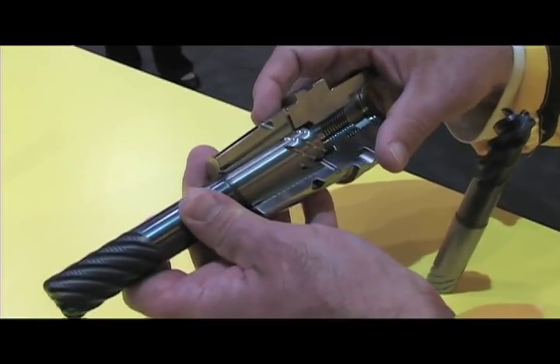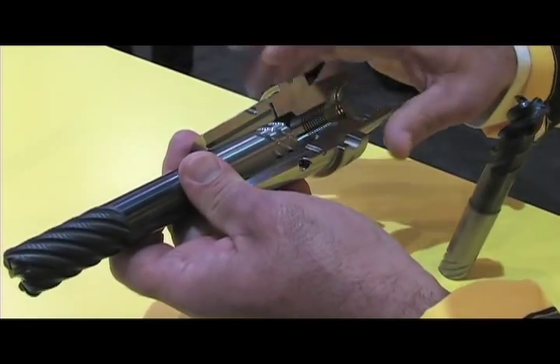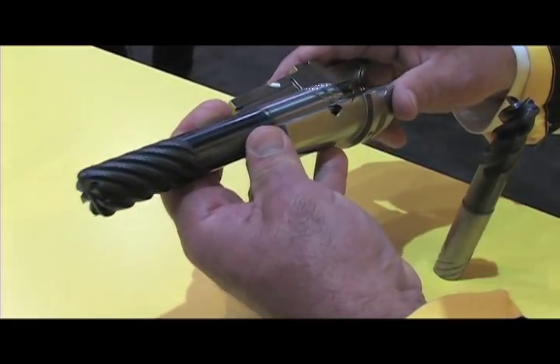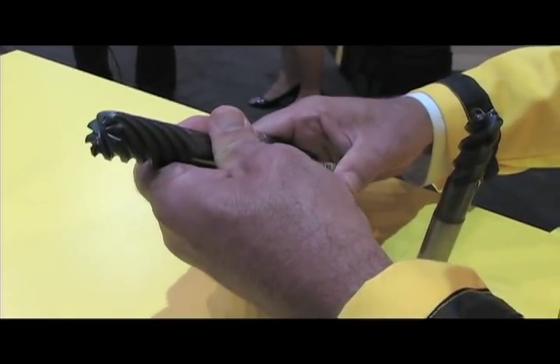In a shrink fit holder, the tool actually screws into the pins, holding the tool in. So when the forces are on the helix of the tool, it acts against the pins and the tool won't pull away. So it's an extra security for the holder.